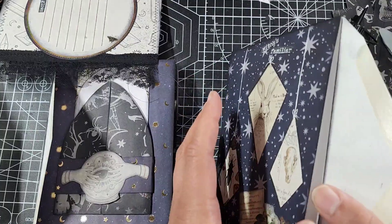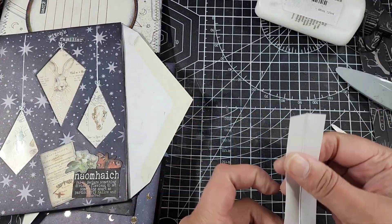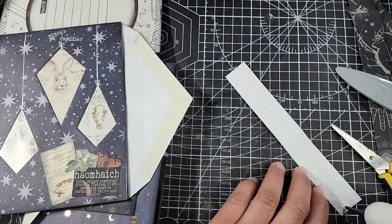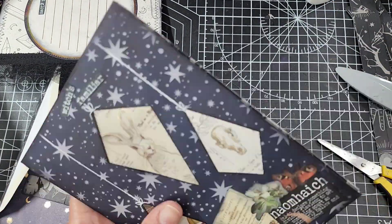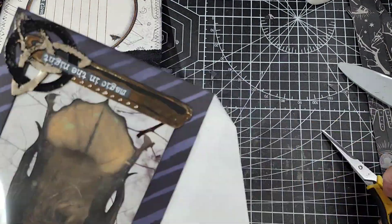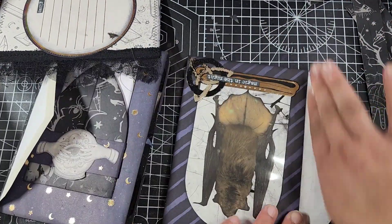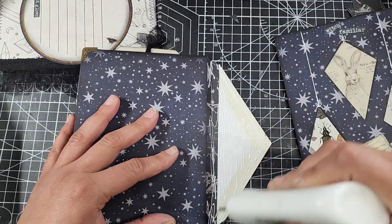There's not a lot I can say about how to do this — it's essentially just putting the flap from one envelope into the next envelope and stacking it up. As long as you kept all your envelope flaps the same way, everything works out fine. For the cover pieces, the envelope flaps go in the opposite direction because they have to go into the first or last envelope — that's the only difference.